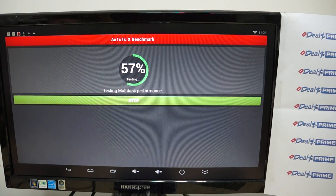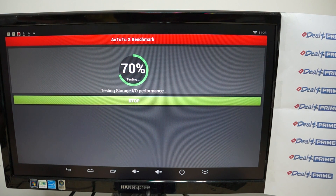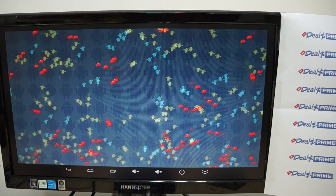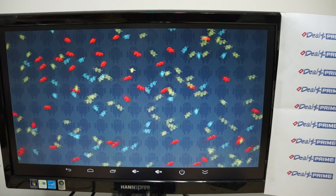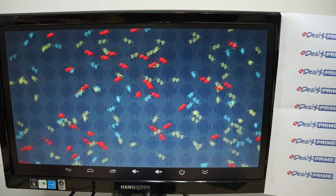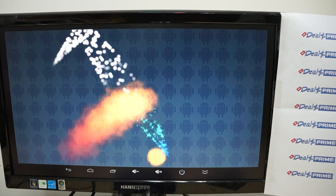Hello YouTubers and welcome back to the DealsPrime.com review channel. Right now we're running a live Antutu benchmark test for the CS918-2 — this is the second generation — and this is the Antutu X benchmark test. We actually did a live Antutu benchmark on the prototype unit, so we're expecting a lot of great new releases in the firmware from this final release unit. We're testing this for the CS918-2 factory just to make sure that there are no hiccups.